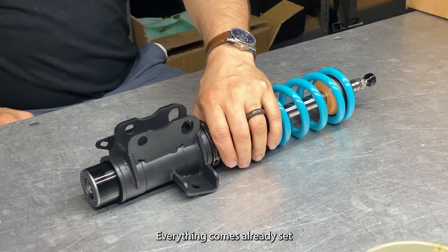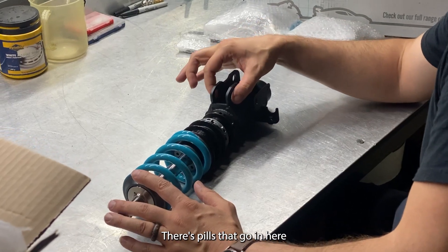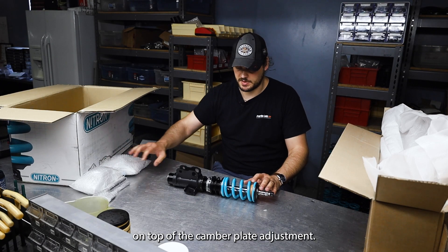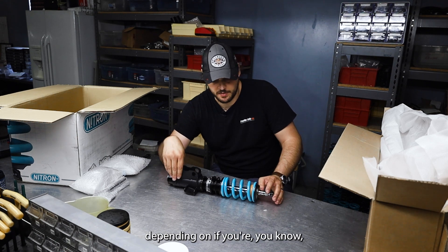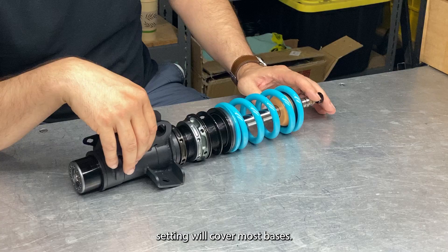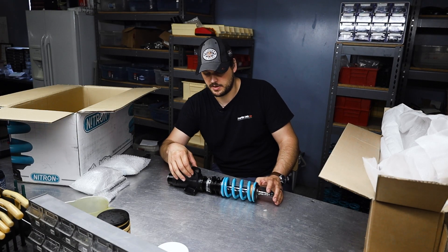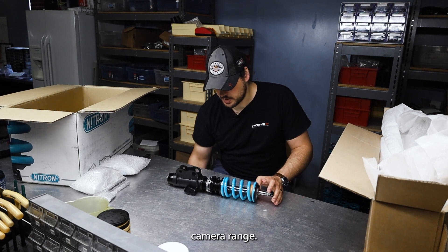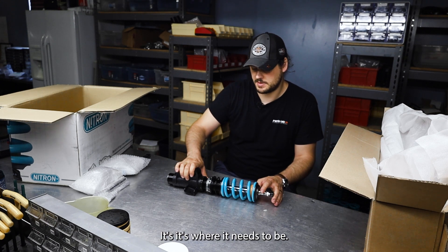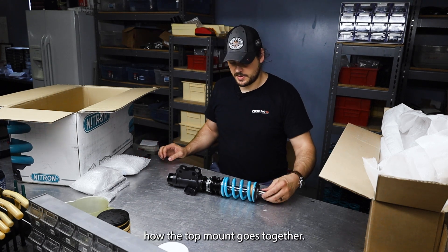This is the front strut. Everything comes already set in the right location. On the struts for the BRZ/GR86, there are pills that go in here that adjust the camber range on top of the camber plate adjustment. So you get multiple stages depending on whether you're driving on the street and want street alignment. Usually the center setting will cover most bases, but if you need something else, you've got lower and higher camber range settings. This lower bracket is already set — don't adjust it. You adjust ride height with the perch.